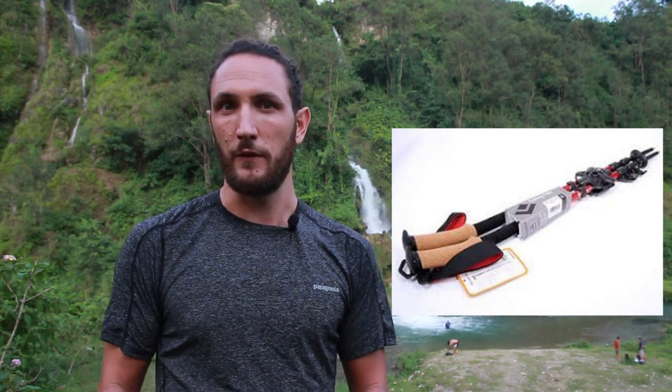I'll be sharing with you the features that I really love about this pole, as well as some of the things to avoid and things to look for when shopping for trekking poles. So without further ado, here's the review.